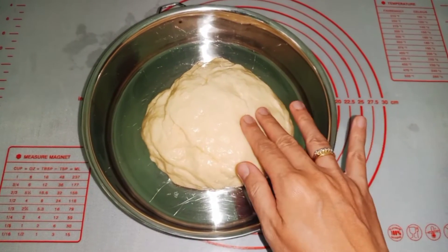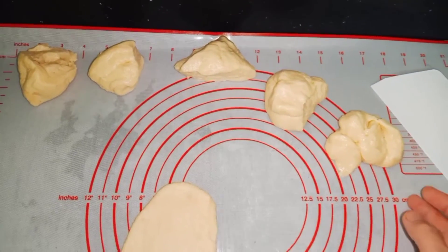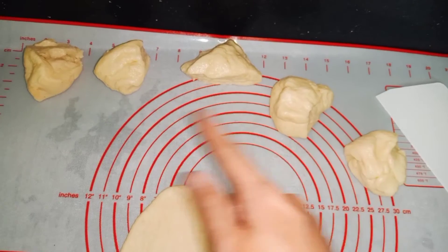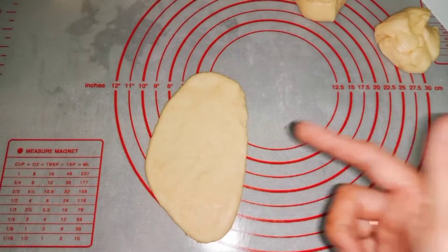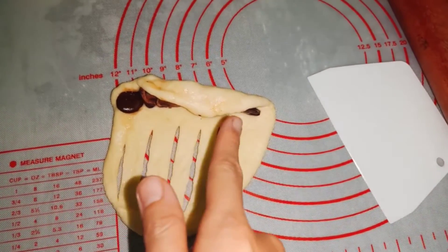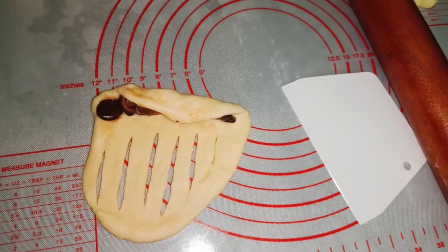Sau một tiếng đồng hồ thì bây giờ mình sẽ lấy cái phần bột ra, nhồi và tạo hình nha. Mình sẽ chia ra làm 6 cái phần bột như thế này. Sau đó thì mình sẽ vo tròn rồi cán mỏng ra. Rồi bây giờ mình sẽ để sô-cô-la lên rồi cuộn lại. Mình sẽ cứa những cái khứa như thế này để tạo thành một cái rãnh cho nó đẹp. Sau đó mình sẽ cuộn tròn lại là được nha.